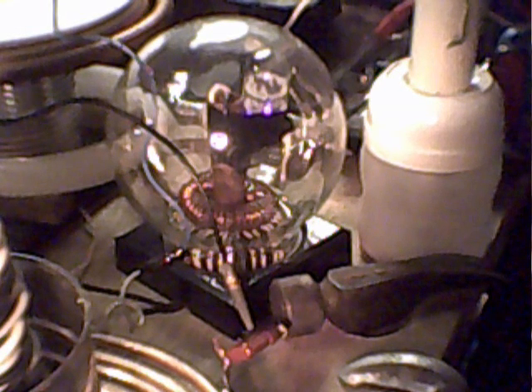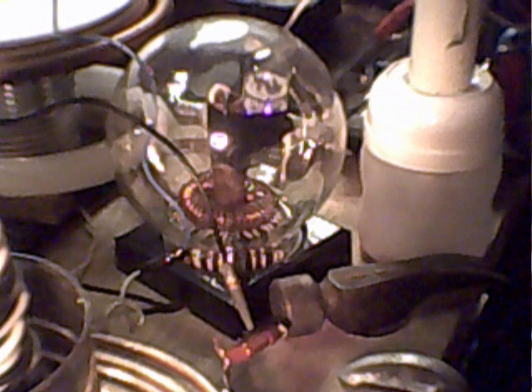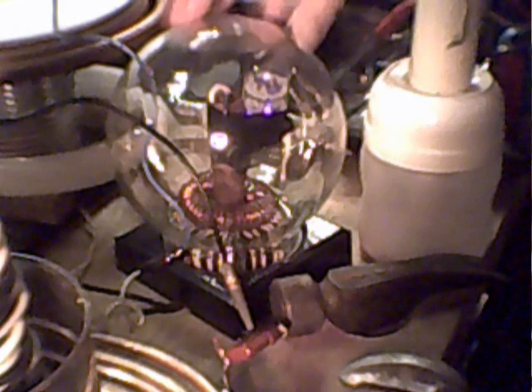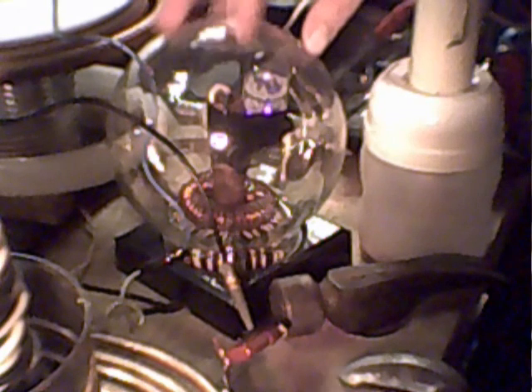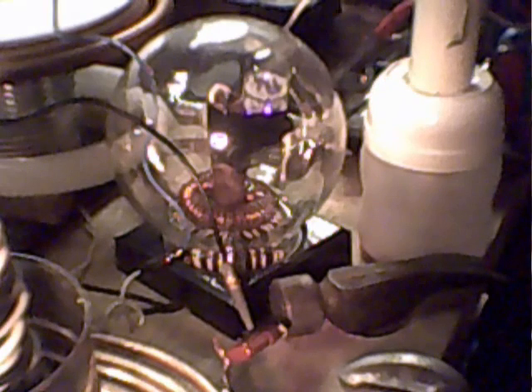Building a Tesla coil is really easy. It just depends on how high tech, how much money you want to spend. This is my own personal design right here. I use this to make my spark gap so that I could trap the plasma up inside this vacuum tube right here. This vacuum tube came out of an old TV, and I'll get into some more of that later.